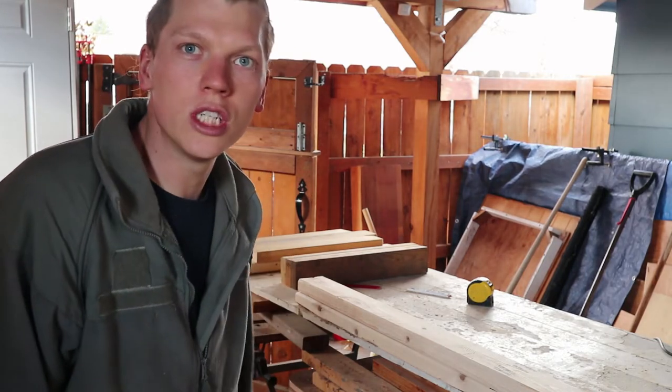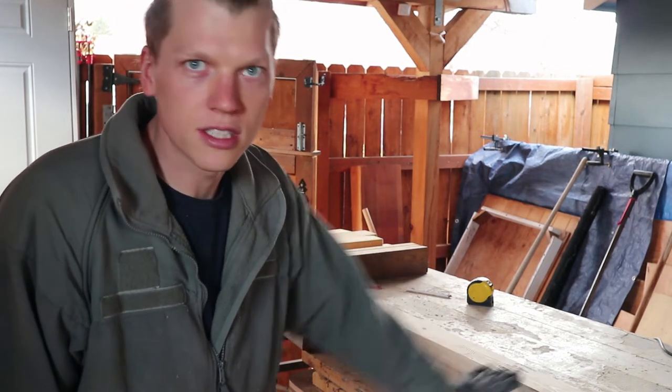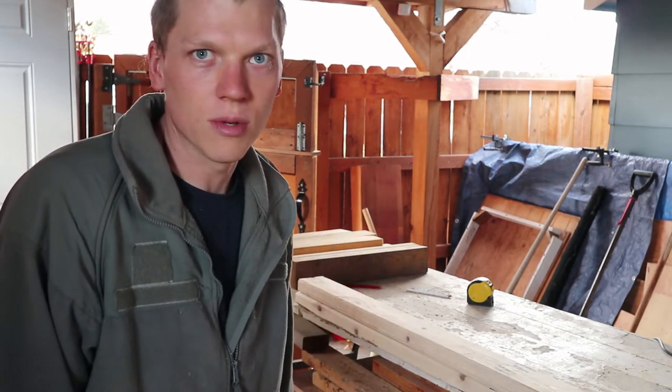I'm going to cut all the short ones to 22 inches and the long ones to 5 foot 8 inches, but you can make it six feet or whatever you need. Then after I cut them to length I'm going to rip them all in half so you can double your material. It doesn't have to be full 2x4s — it doesn't have to be that strong. It's just the frame and all the wire.